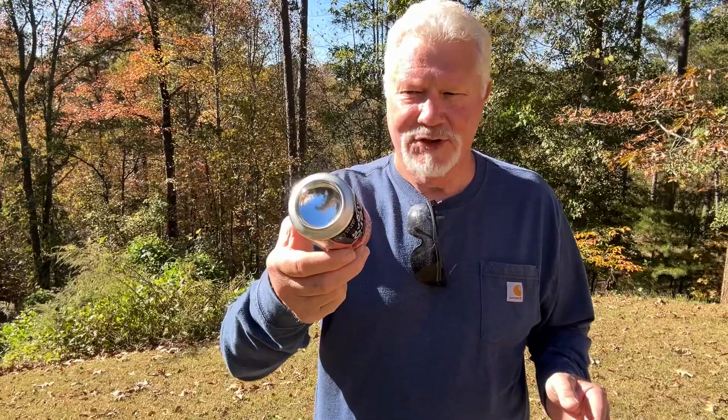Hello YouTube, I'm David with the David West channel. A real quick one for you today. We polished the bottom of this aluminum can about two or three videos back and used it for a solar igniter.